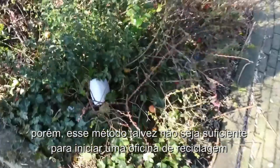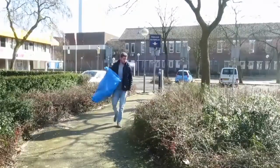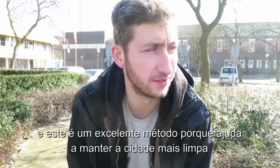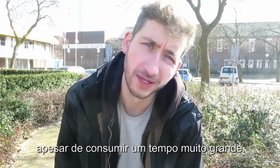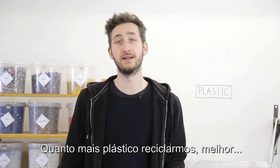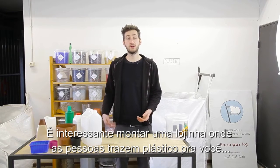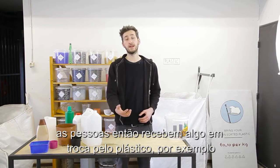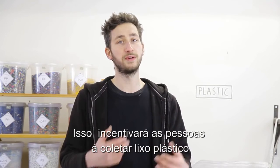Another option is to start looking for it — gather plastic around your local neighborhood and collect it. This is a great method because it also cleans up the streets. You could also ask your friends or family to collect plastic for you; the more plastic that gets recycled the better. Once your little workshop is running and you're selling things, you could also ask people to bring plastic to you — waste that they found or collected — and get something in return.